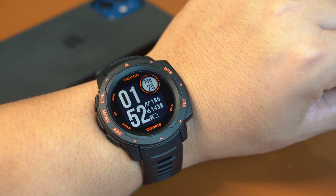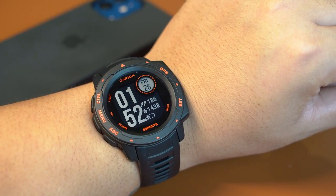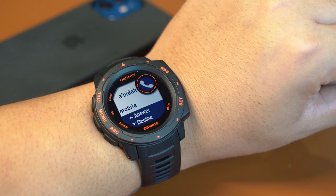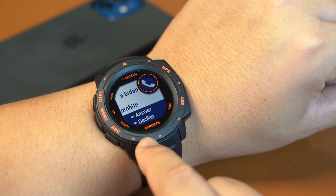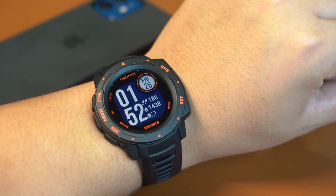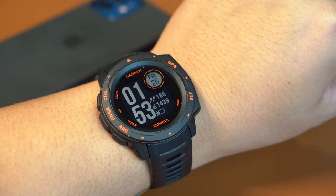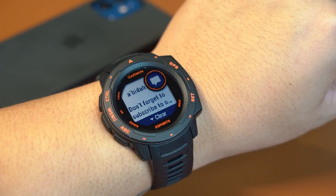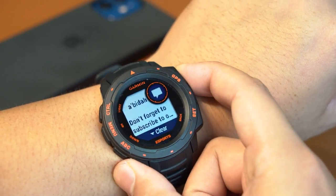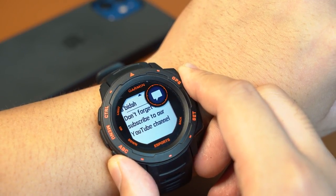Calls and notifications are also supported. An incoming call will prompt the watch to vibrate and a notification will pop up — you can either answer or decline the call. However, there is no microphone on the watch, so this is a useful option if you're on wireless earphones with your phone in your pocket. Notifications can be fully read, though due to the sub-dial layout some letters can get cropped, which can be annoying for some.